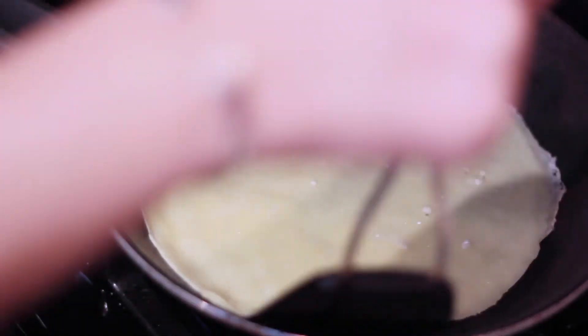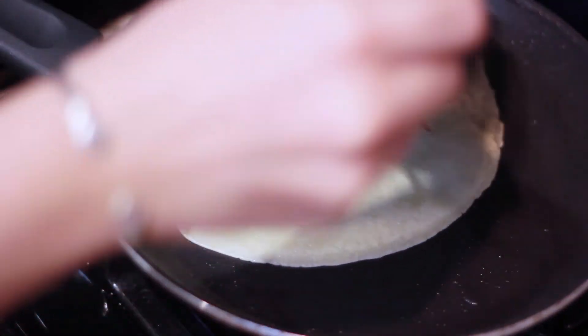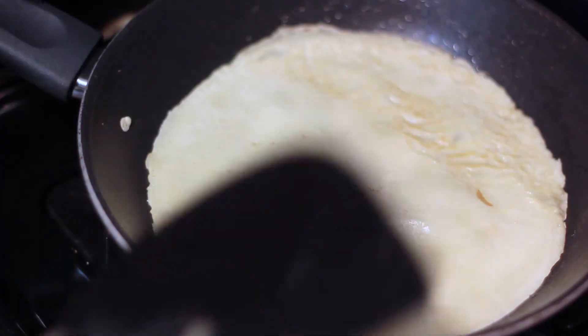We're going to carefully flip this over in our skillet. Whoops — oh, that happens. It will turn out all right.